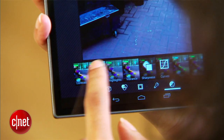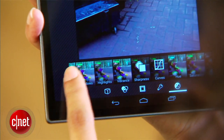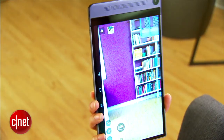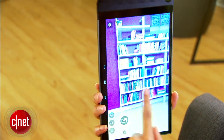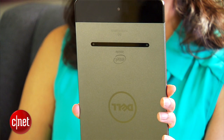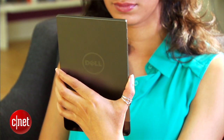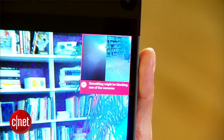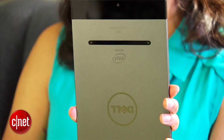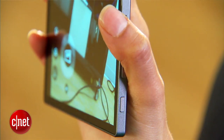The Venue 8 7000 also comes preloaded with powerful photo editing software, so if you do want to let your inner tablet photographer out, you can definitely do so. Taking a photo using the RealSense camera is a little awkward. The tablet has to be held with the big bezel on top and the Dell logo upside down, because otherwise your hands can easily block the cameras. Aside from being confusing, it's easy and common to accidentally press the discrete power and volume buttons.